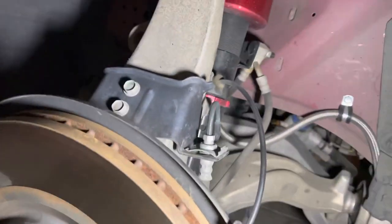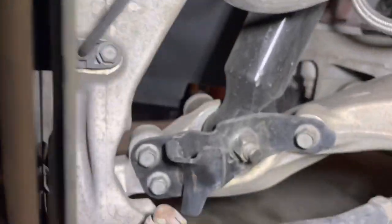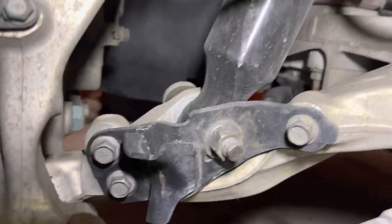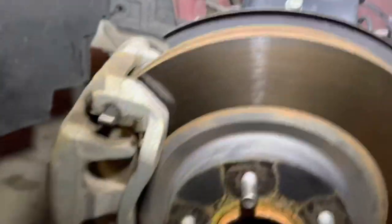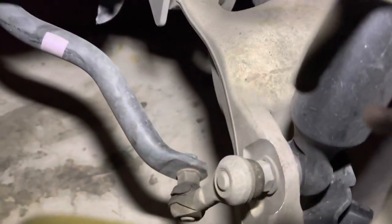Taking these out right here — the spindle. I just got to take this upper bolt off, tie rod bolt, bag mount, caliper, you know, that jazz down there.